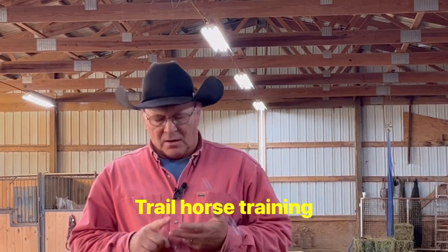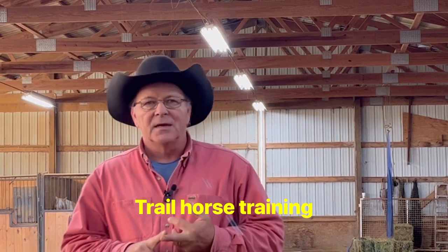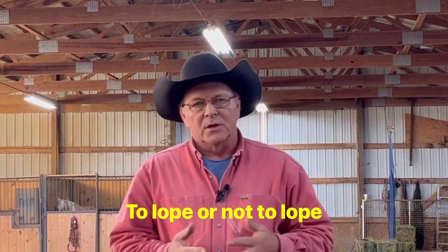There's one thing I always want to put a disclaimer up before I give any answers. Number one, we're talking about trail horses. That is the only thing we deal with here. One of the questions is about loping — people think that if they lope their horse, they're going to lose their gait.